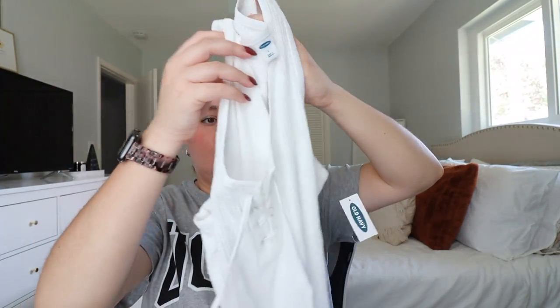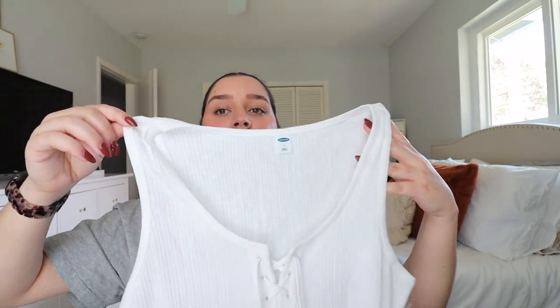Then I got this textured shirt with a little tie in the front. I thought this was really cute for a day where you don't really want to get dressed. When you're feeling lazy, just put this on with a pair of jeans or a really cute colorful pair of shorts.